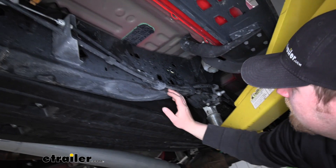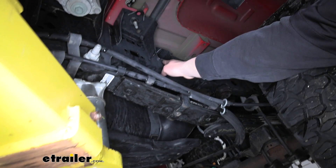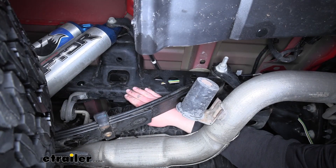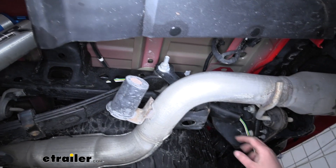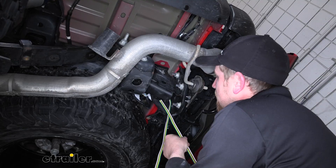Every now and again along the way, I secured the wiring with a zip tie where it comes out of the frame. The wiring continues all the way through the frame rail, and it actually dropped out right here at the bottom opening of the frame rail at the rear of the truck.